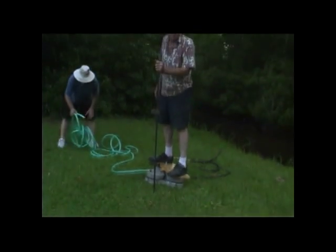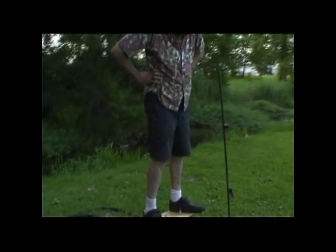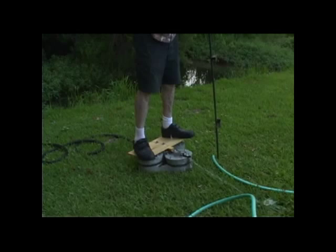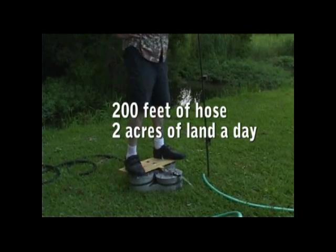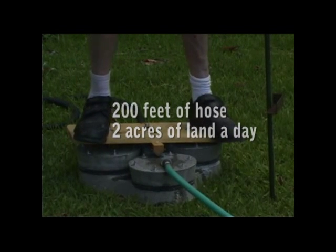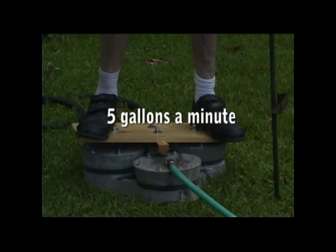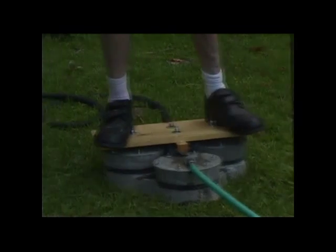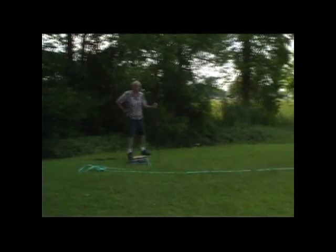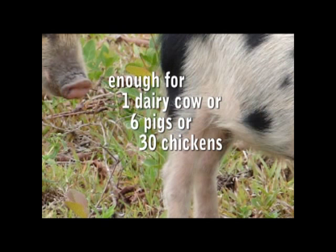You start off pretty fast in order to get the air out. We're pumping enough water that a family of four with a 200-foot hose can irrigate two acres of land quite easily in a day. We're getting five gallons of water per minute out of the end of that — that'll fill a 55-gallon drum in 11 minutes. You'll have enough water to feed a dairy cow, about six pigs, or probably a flock of 30 chickens.